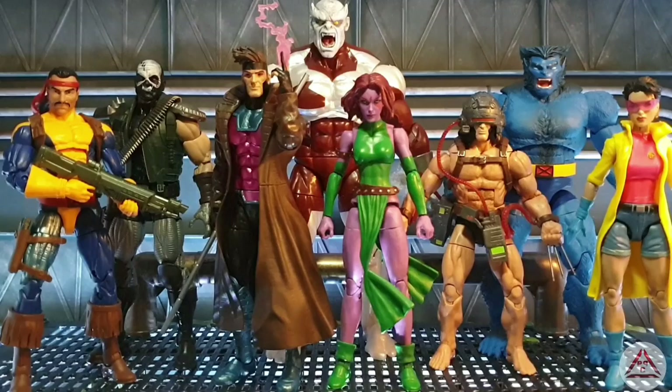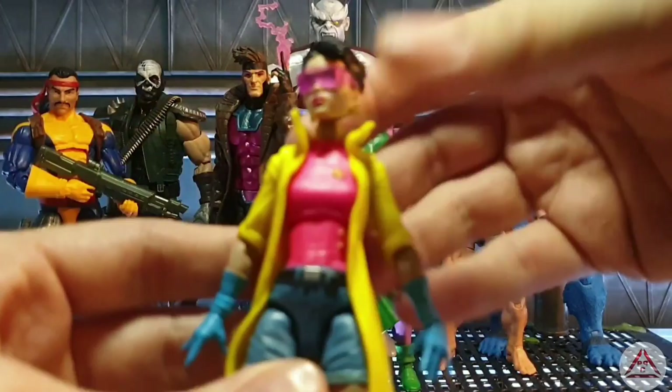A lot of them come with some really cool accessories. So where do we start boys and girls? Should we start from the outside and work our way in? Let's do it. So we're going to start off with Jubilee — let's bring Jubilee over here and have a look at this lovely little lady.